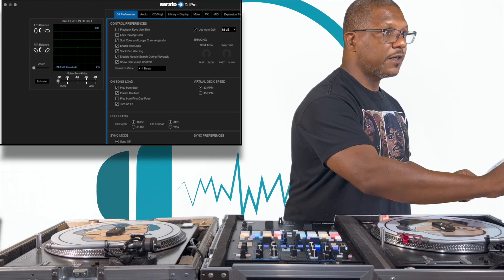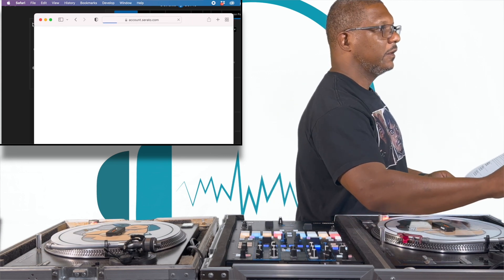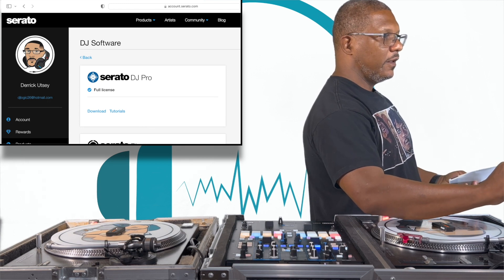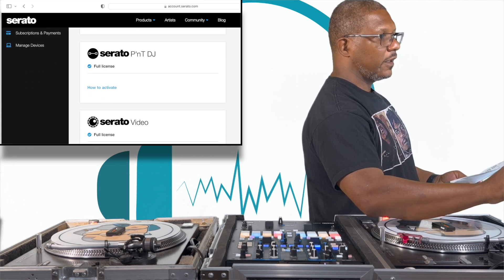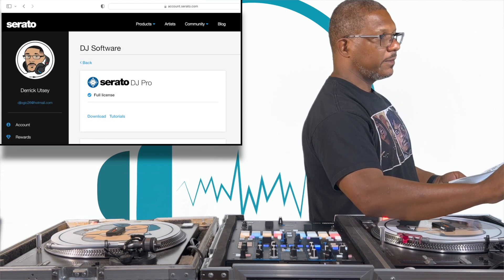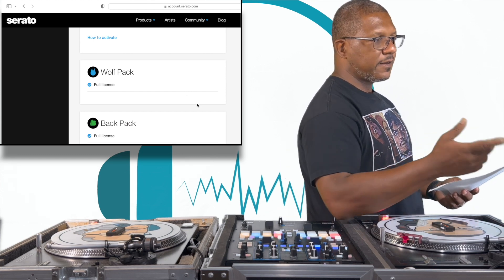I'll take this time to go into Settings and then go into My Serato. Let's go into My Products — My Products pulls up a Safari window, and when I open that up it shows my account with a list of the software I have. I have Serato DJ Pro, Serato Play, Serato Pitch and Time DJ, Serato Video, Serato Flip, Serato DVS, Wolfpack, Backpack — I have just about every expansion pack.